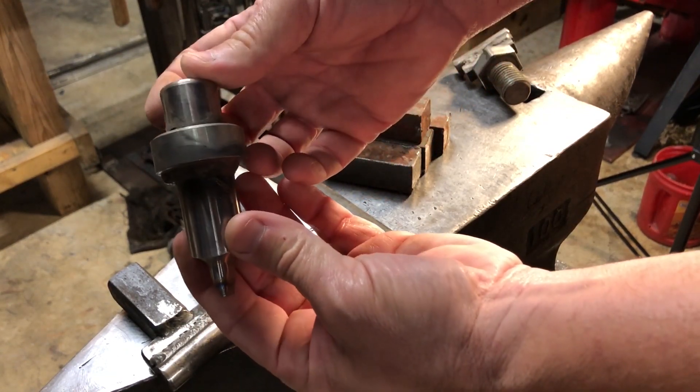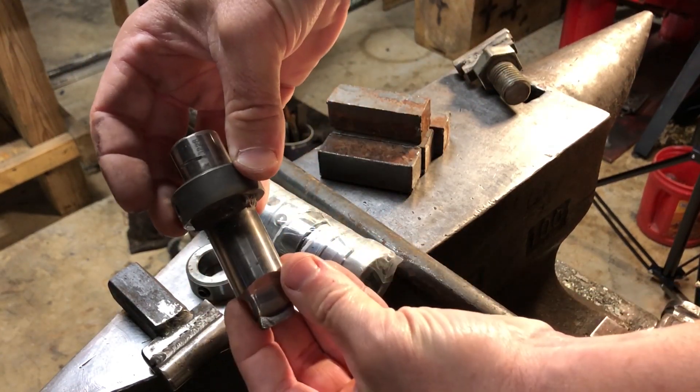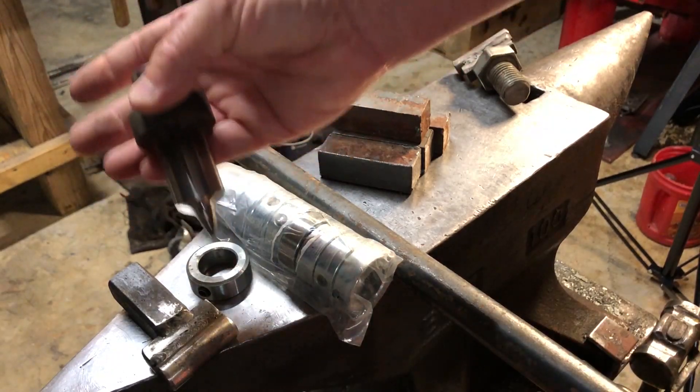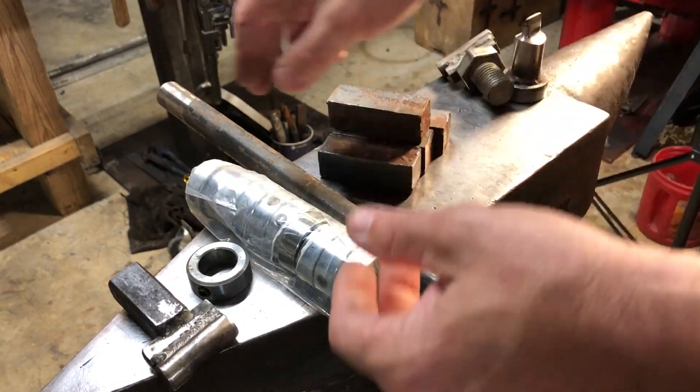This is just an S7 — I think it's called a pill punch — and I put a collar on it, tack welded the collar, and now that is a ready-made FlyPress punch. That's how I make FlyPress tools out of round bar.